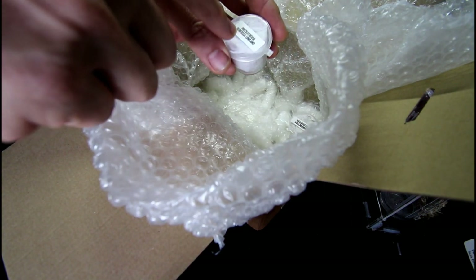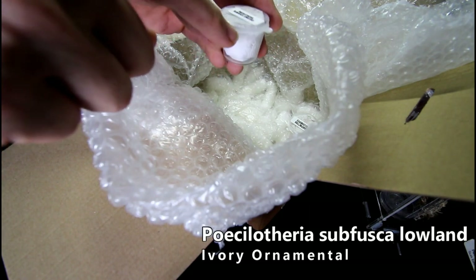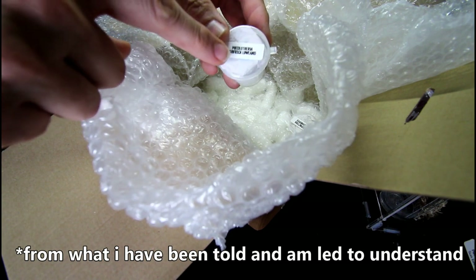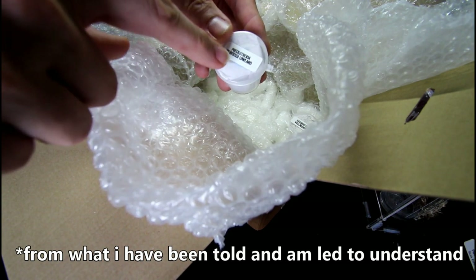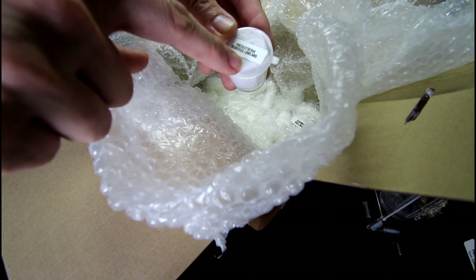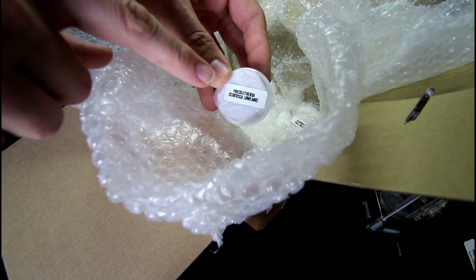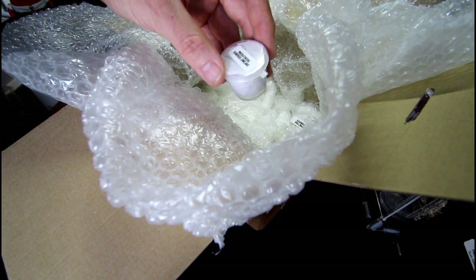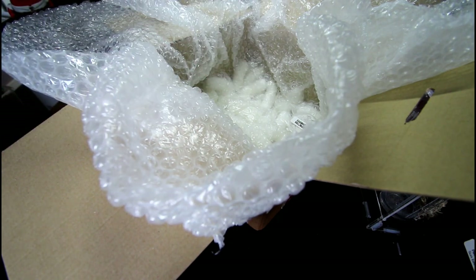This is the Poecilotheria subfusca lowland. Now there is a lot of controversy as to whether the lowlands are actually a thing in the hobby, but if it is, this is absolutely fantastic — what a brilliant spider. I don't have one of those and it will be interesting to watch this one grow, so we've got to try and find a house for that one.